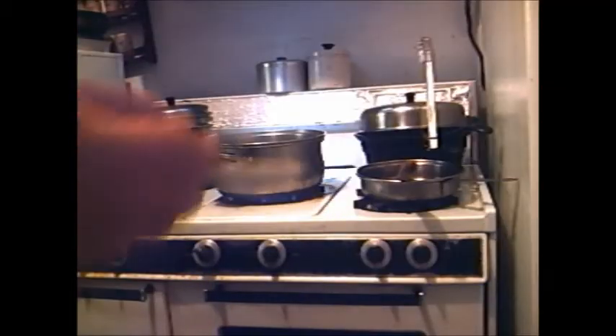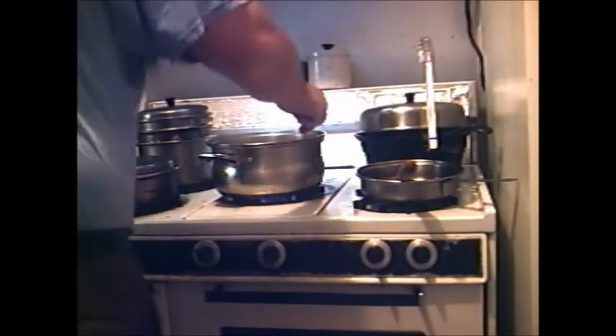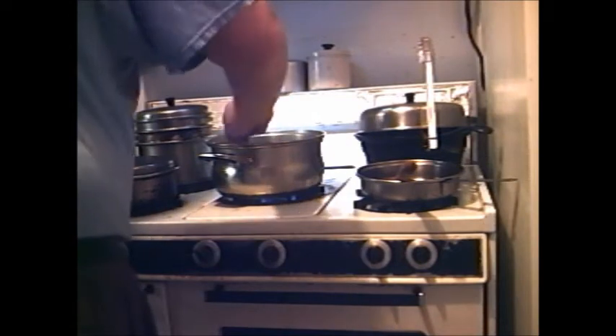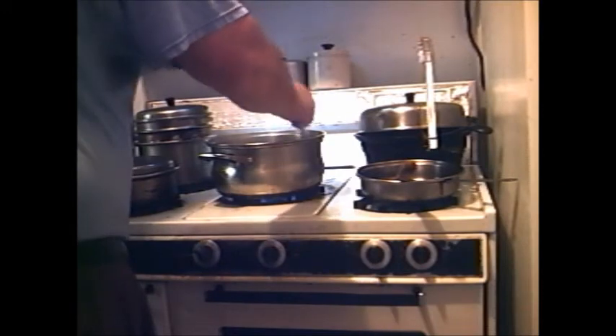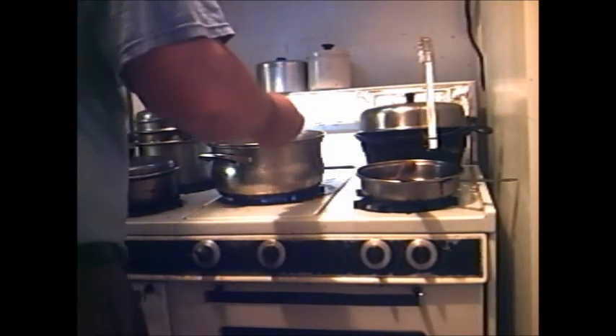That's looking good, but we need to add one more thing — some kecap manis. Some folks use the other stuff but this is not salty; it will give it flavor and darken it, but it's not salty. See what I'm talking about?